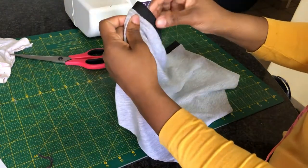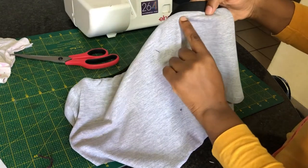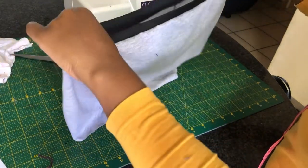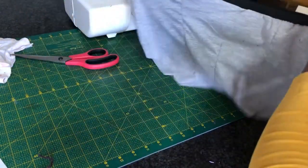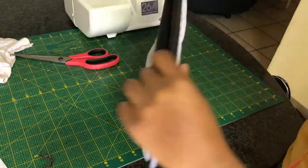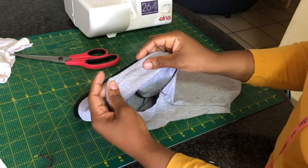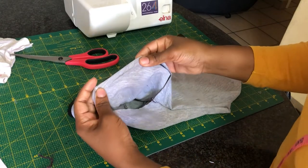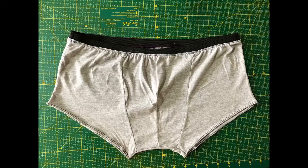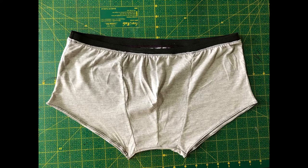We're almost done! I'm going to do a top stitch — you can use a zigzag stitch or a twin needle. I'm also going to do the same on the leg opening; you can use a zigzag stitch or a twin needle. And we are done! Don't forget to give this video a thumbs up and see you in the next one.